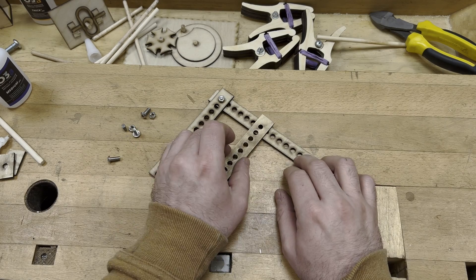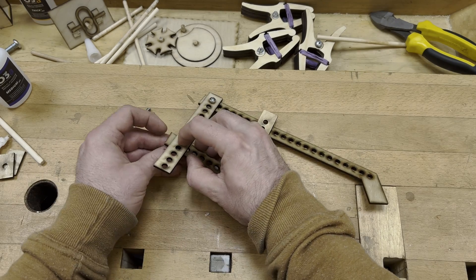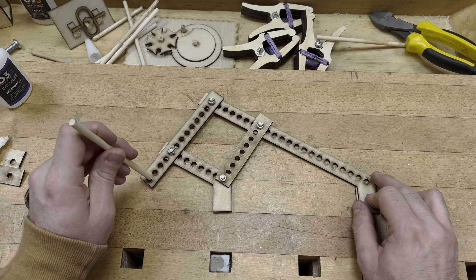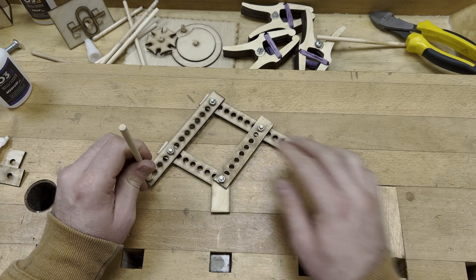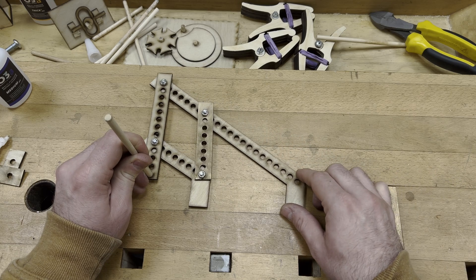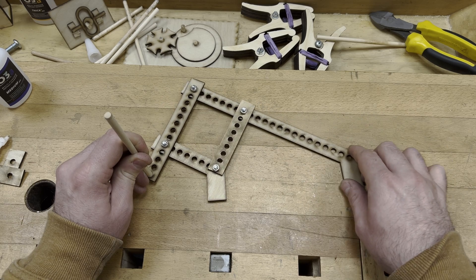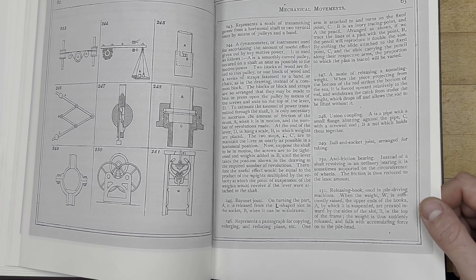Number 246 is a basic pantograph mechanism — I've made a basic one. This is another mechanism that can be applied to many things in your workshop: you could attach it to a pencil, a Dremel, or a router. You can use it as a tool to copy things, either increasing the size or doing one-to-one. You can adjust it to whatever ratio you require, and it's easily made whether with a laser cutter or hand-cut parts with pinholes to suit.